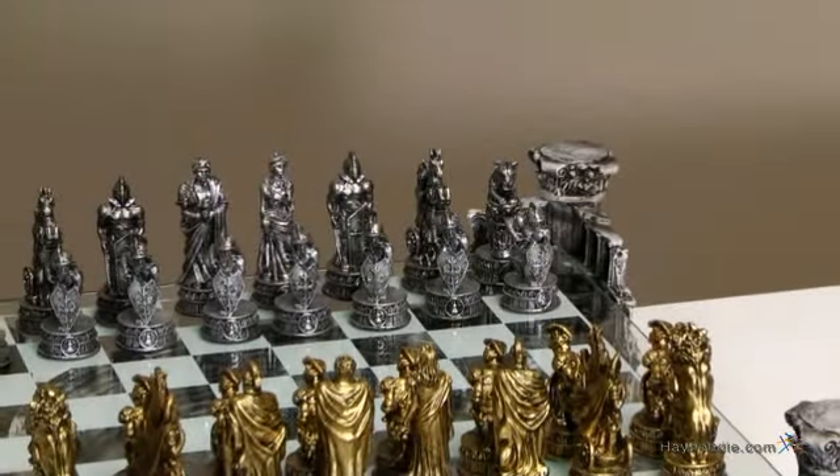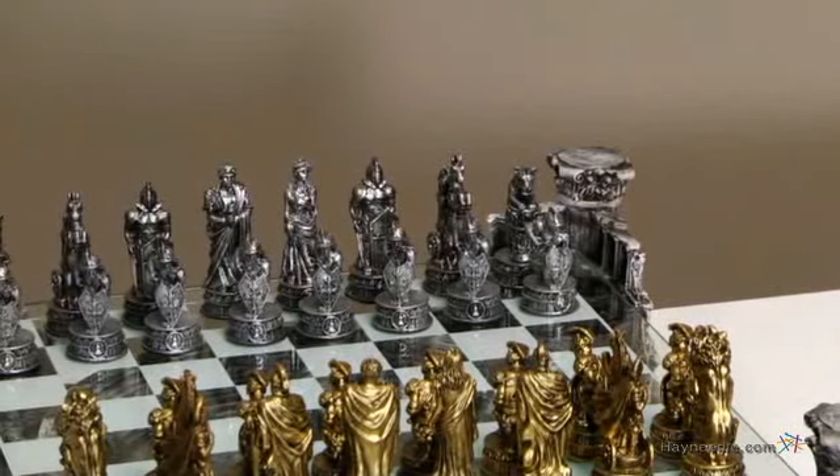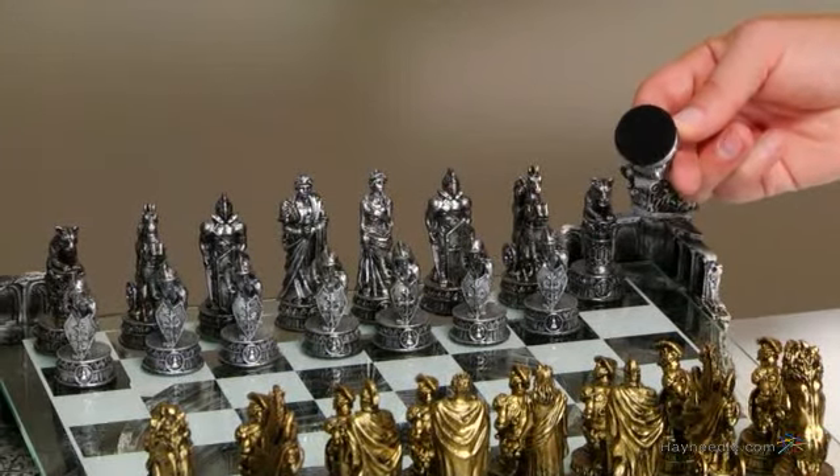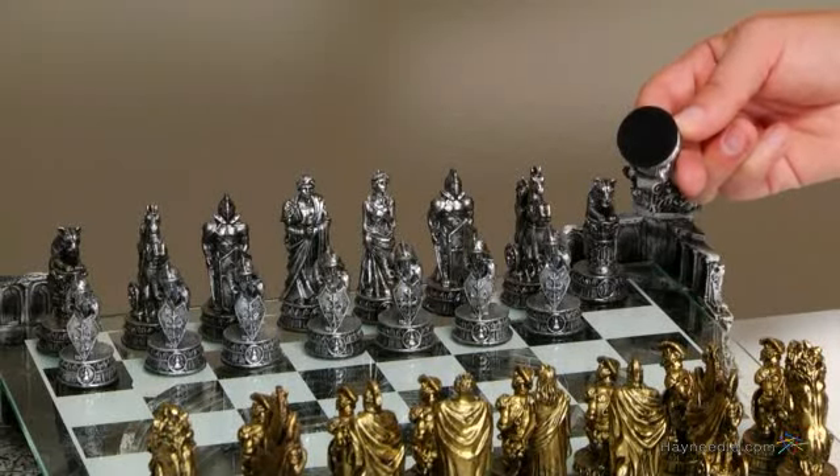The sides are separated by the bold colors of bronze and silver, plus each piece possesses a felt bottom that will protect your board from scuffs and scratches that can occur when the battle becomes intense.